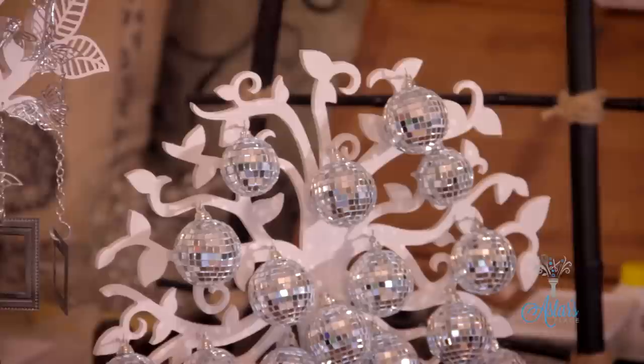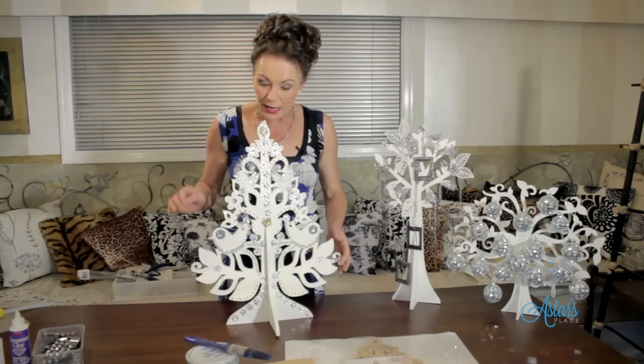What I like about Christmas is you can use these trees for other things all year round. So there are three different ways with Christmas — let me show you how they all come together.